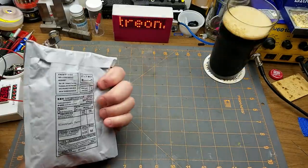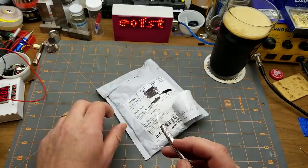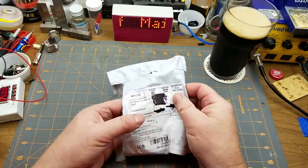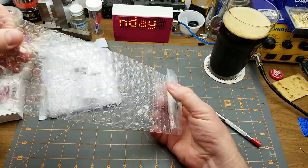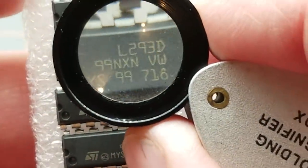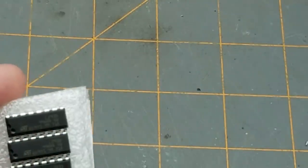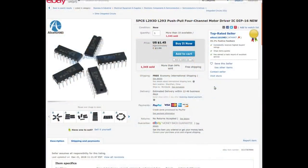First thing in is electronic parts. Just a part number on the label — I'll have to find out the old-fashioned way. Some ICs — let's see, these are L293D. I don't remember what they are, so I'll do a quick lookup. Five pieces, L293D — push-pull four-channel motor driver IC, DIP-16. I paid $1.96 Canadian, or about $1.45 American for the five of them.